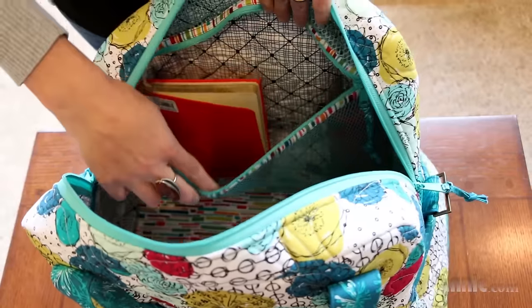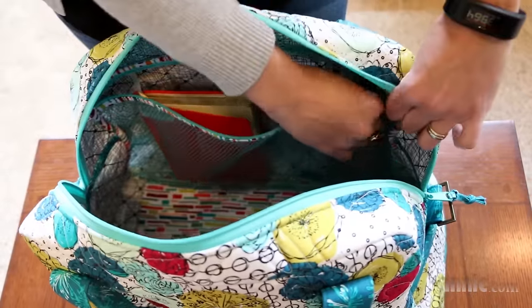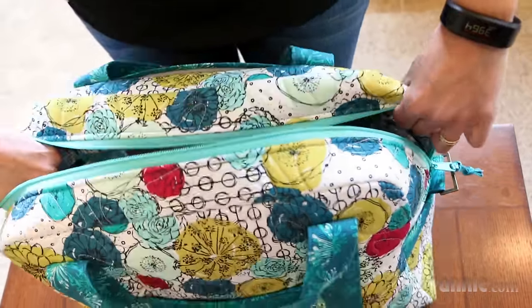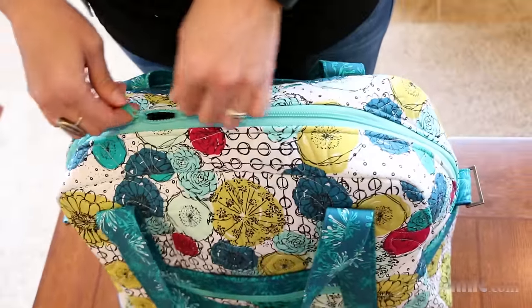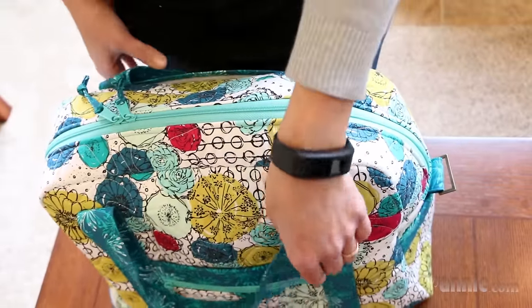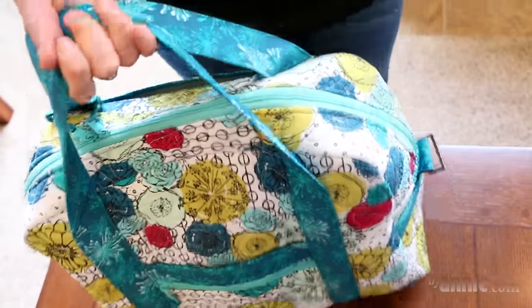These pockets are made from mesh so that the contents are easily visible. The mesh also stretches a little bit to accommodate bulky contents. The best part about using mesh for pockets is that it adds no bulk in the seams.